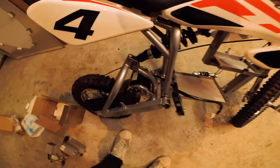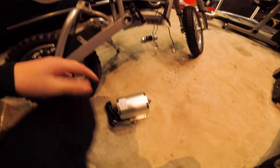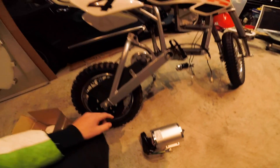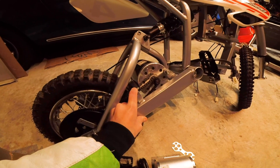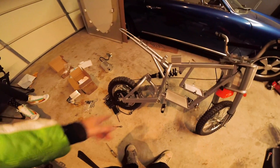We're going to go ahead and swap the motor over from this 650 watt motor. These two motors are the exact same size if you were wondering - they do fit, but you'd have to do a small modification which I'll show you. You've got to drill two holes down in there because the screws stick out. I'm pretty sure you can take off the chain just by pushing down on the chain tensioner and pulling it off.